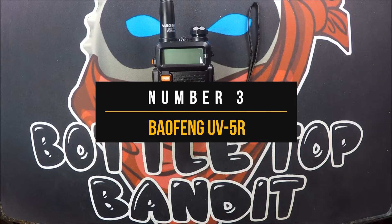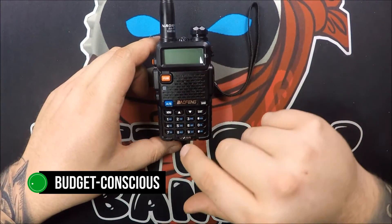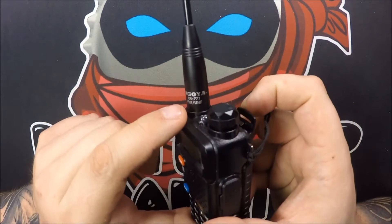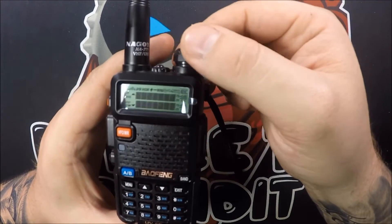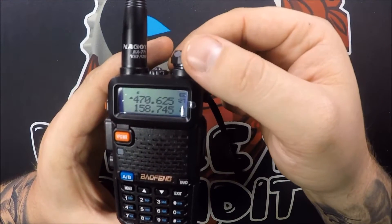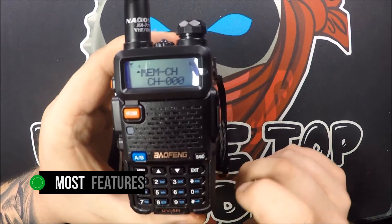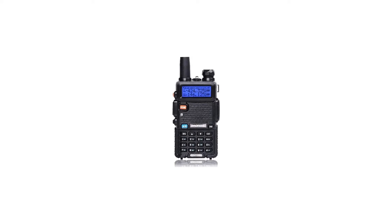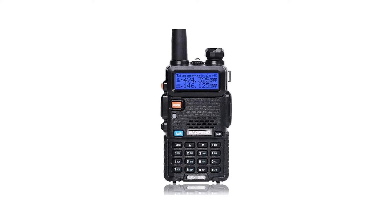Number three: Baofeng UV5R. It should be no surprise that the Baofeng radio is the pick for budget-conscious ham radio beginners. Its low price point is its key strength and a driver of its popularity. Baofeng has made a name for itself as a purveyor of low-cost ham radios. The Baofeng UV5R dual-band two-way radio costs a fraction of the price of established brands. Though the price point is low, Baofeng has included most features that you can expect in this radio. It's low-key impressive how the company has managed to include all these features at such a low price point. Baofeng offers more expensive models as well, though they too manage to undercut the competition quite comfortably.